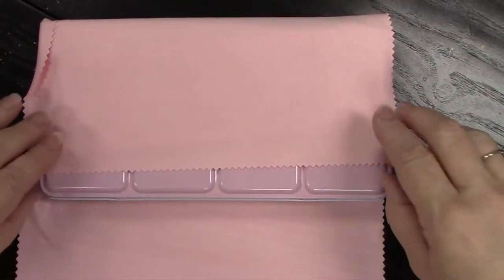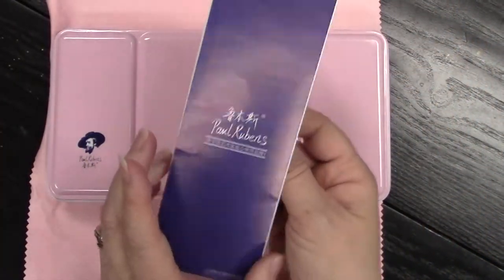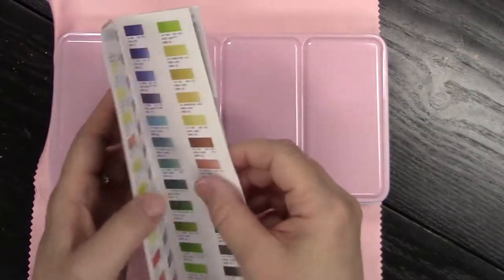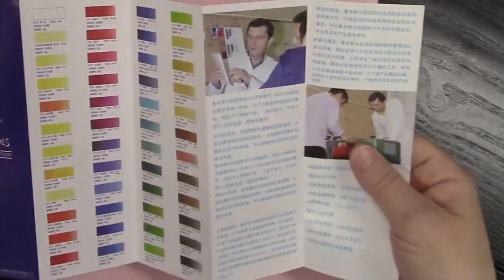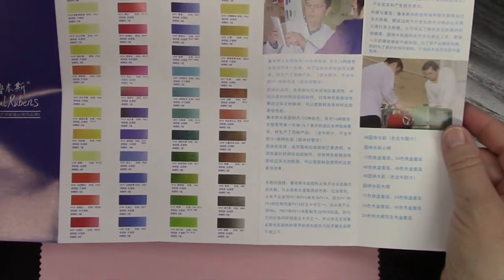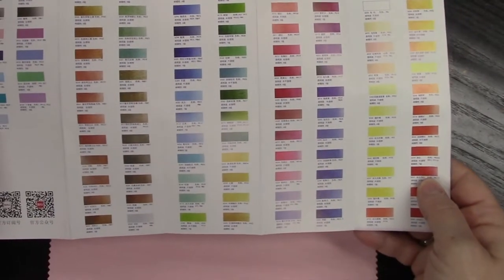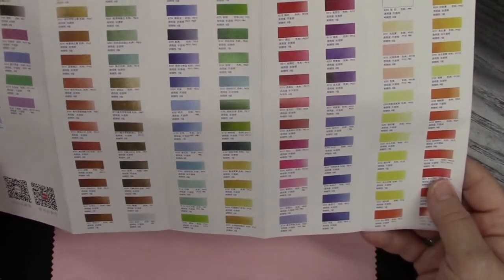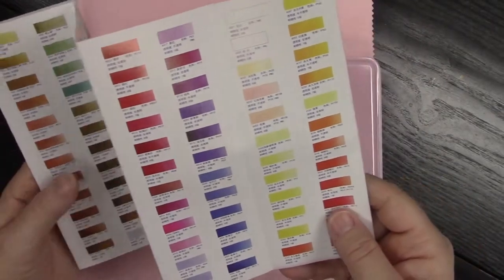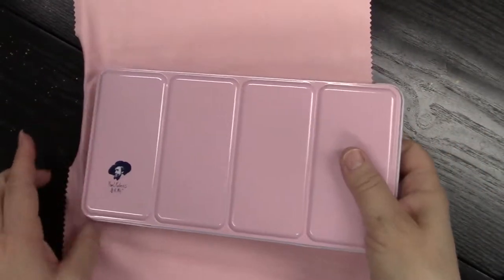As you can see, it's wrapped in this beautiful pink chamois. Now all the literature in this set is in Mandarin, and it was difficult for me to read — I couldn't read it. But they do have the numbers available if you are looking for a certain color you do not have in this kit that you want to add, or to purchase another kit.